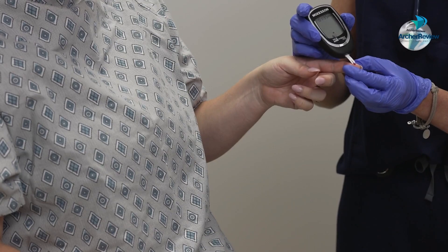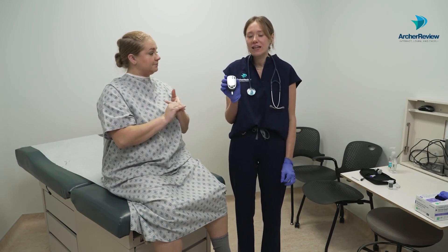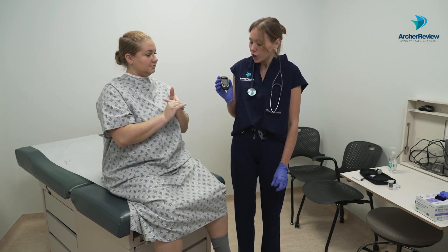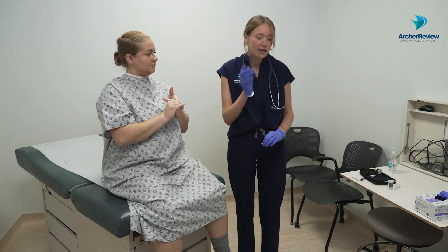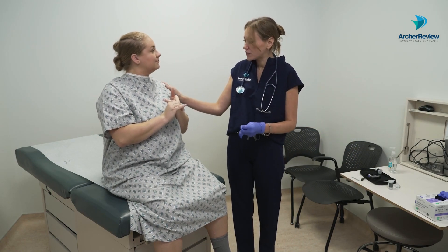We're going to wipe off that first drop of blood, and then that second drop of blood is the blood that you test. Go ahead and stick your glucometer directly on it — it will soak up the blood. Hold that there on the finger and this is going to give you your blood sugar reading. Once it spits out the number, dispose of the strip in a biohazard bin. The reading is 99. Perform your hand hygiene and check in with the client to make sure they feel safe.